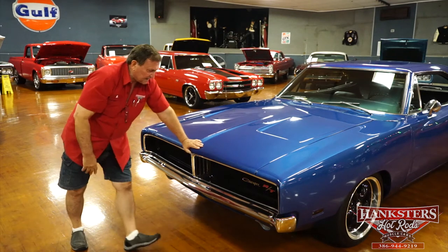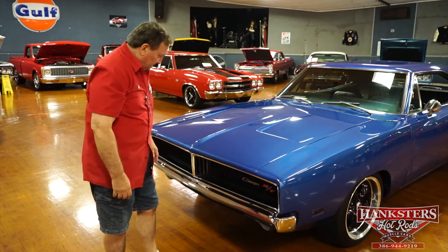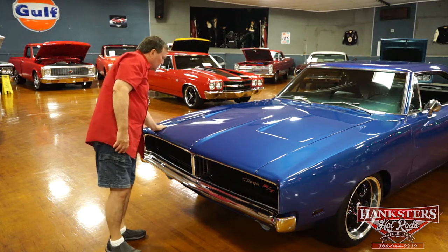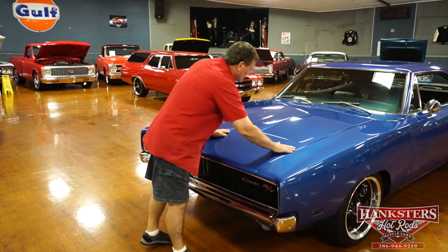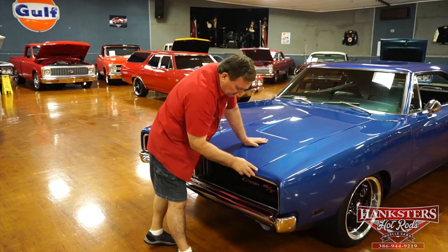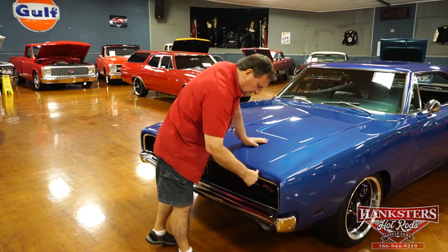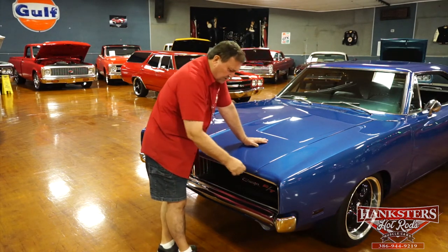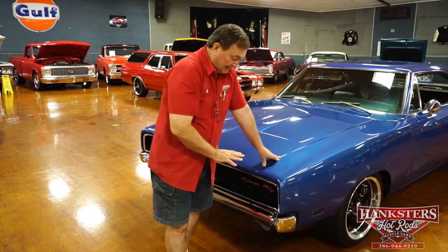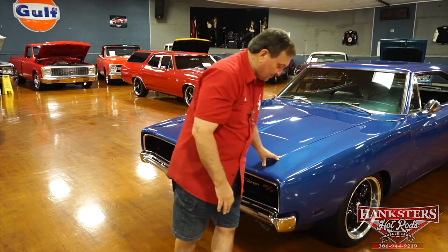The parking light lenses are nice and clear. The paint on this car is very nice — really nice, not fogged in any place. There is one stone chip right here, whether something hit the edge of this fender or what. It's not going to require any paint work, just a brush touch, and that's it. Other than that, the front end of this car is just sweet.